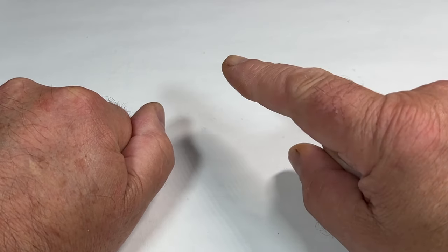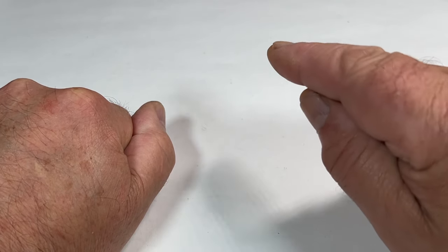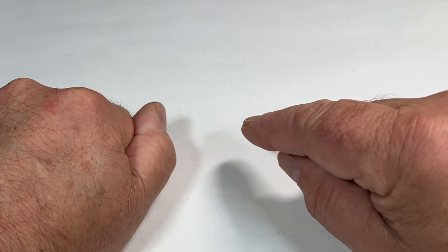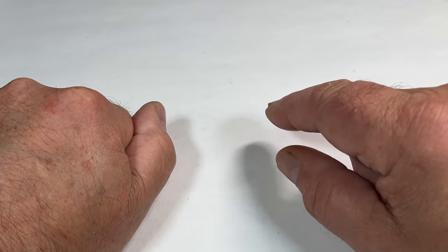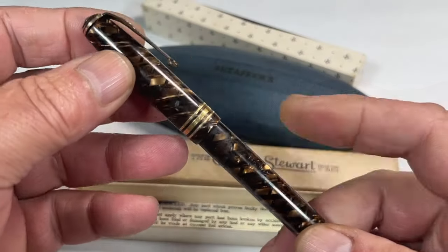Hi guys, Steph here. What have we got for you today? We've got another gorgeous pen for your delight. For you regular viewers that watch on a regular basis, you'll remember a recent pen haul where I showed you this pen here.